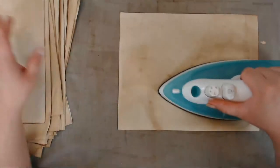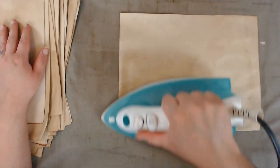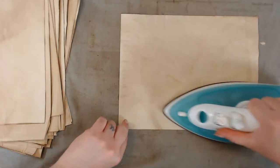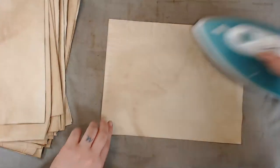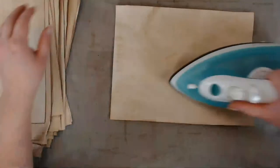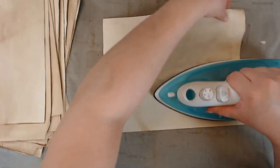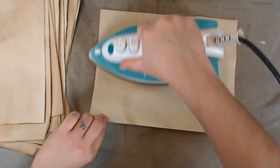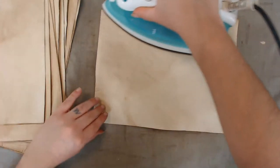I looked on Facebook Marketplace and Craigslist but they want top dollar for those folding tables. So I ended up grabbing the ladder, laying it across some things to make a shelf, and covering it with pillowcases I don't use to put my papers on top of. But it did work.